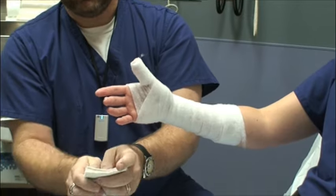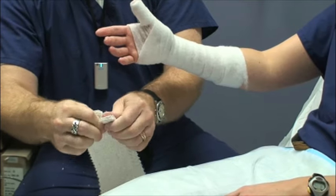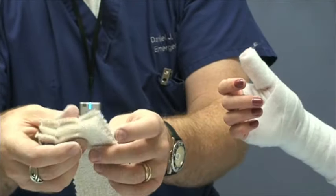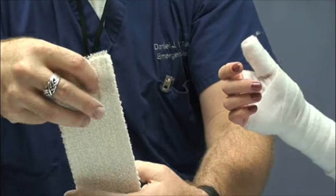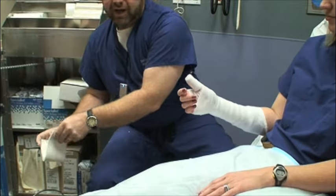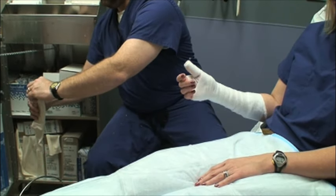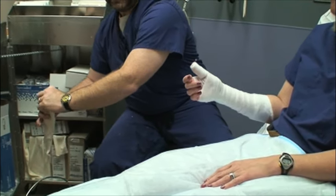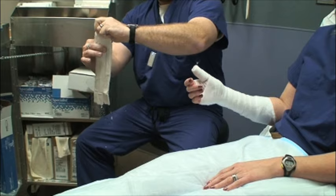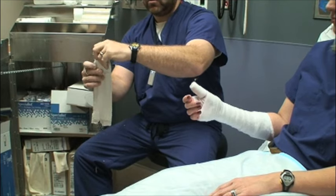I like to take my plaster and tear it into three sections at the end, forming a W — it's the Warman thumb spica technique. Each of those three sections will mold around the thumb and keep it up. I like to use really hot water, but the books recommend tepid water. I use hot water because it sets faster; room temperature water gives you more time for molding if you need it. Completely immerse the plaster, then use your fingers to squeeze out the excess water, which also molds the strips together.